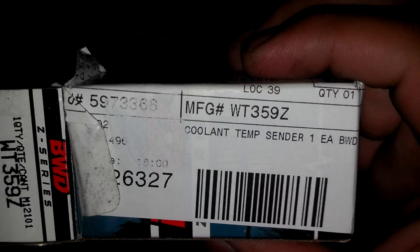So I went ahead and took it back. This is my replacement part right here — Borg Warner, BWD, from Advanced Auto Parts. Part number WT359Z, Coolant Temp Sender. If y'all are looking for one for your Caprice or any small block Chevy GM, that's the part number.